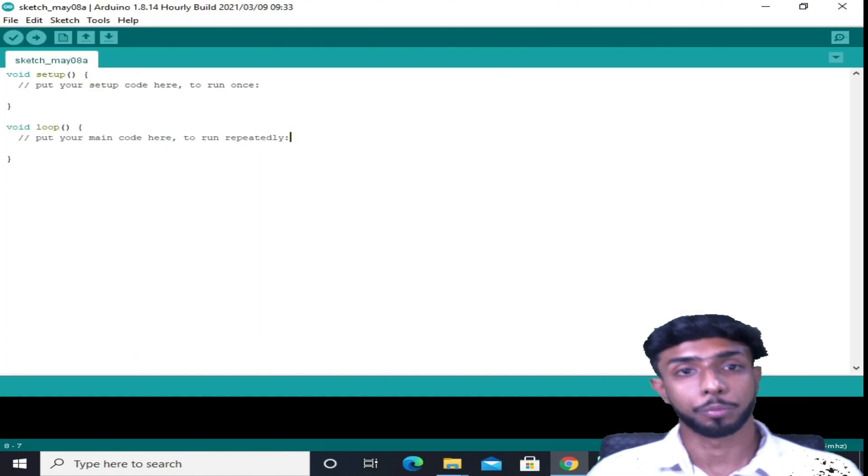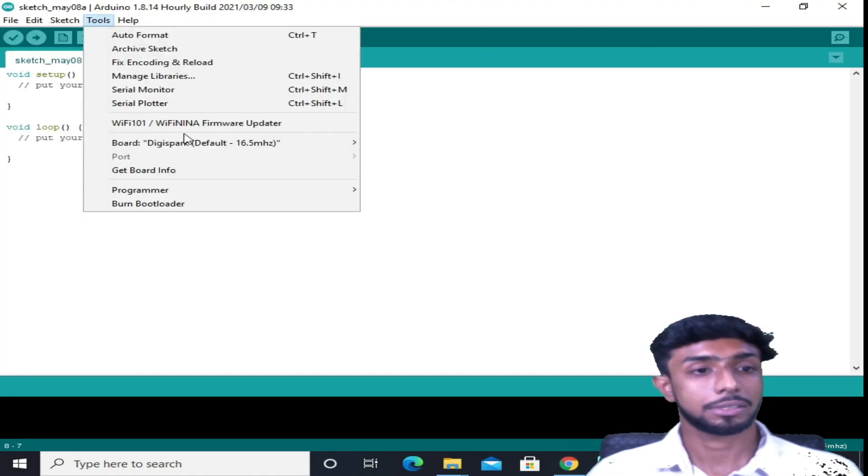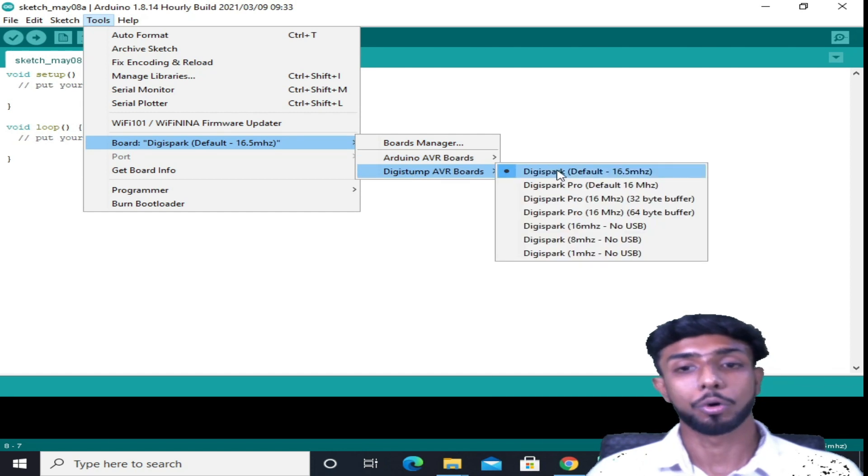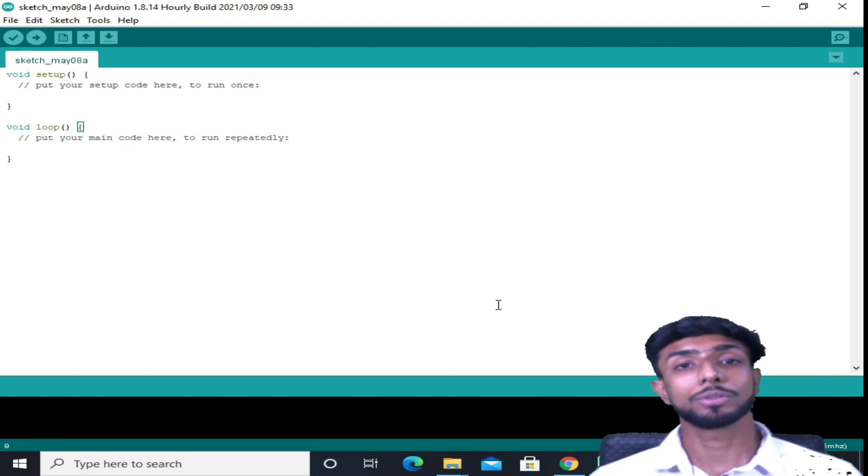It's showing that you need to select the board, so from here just select the board and set it as default. Once you've done this, all the setup has been completed and we are ready to go.